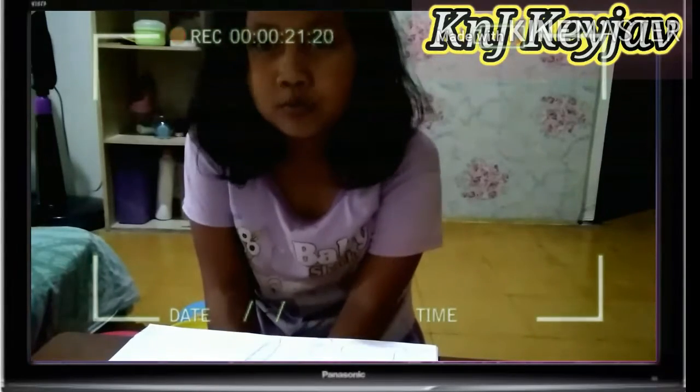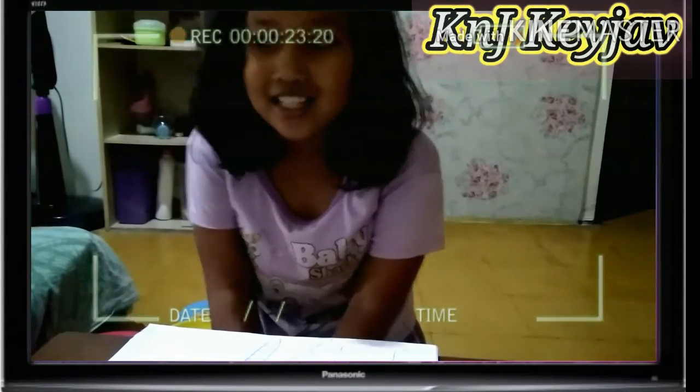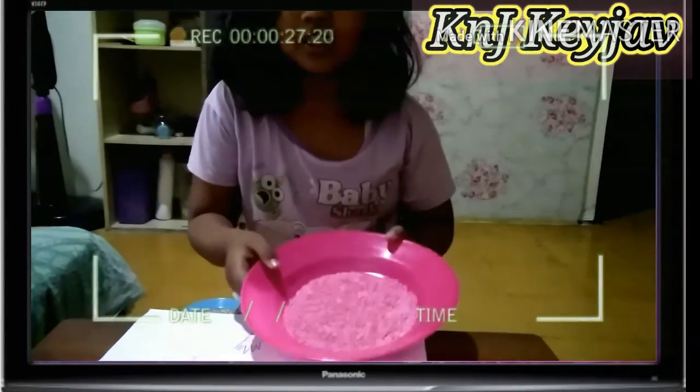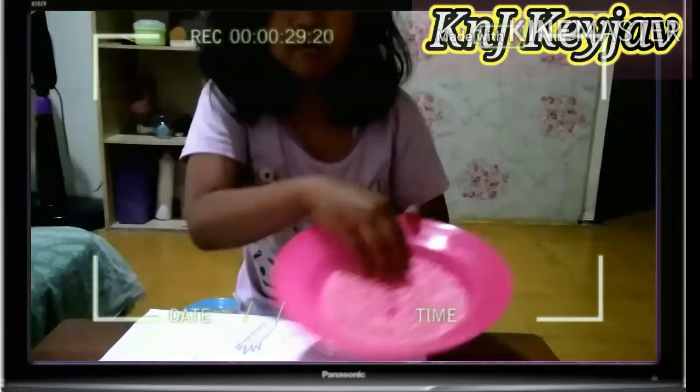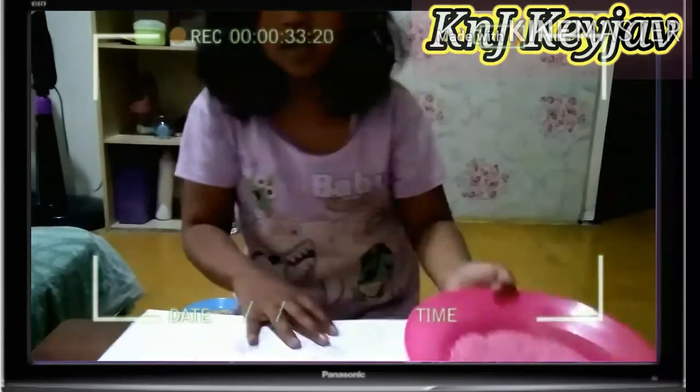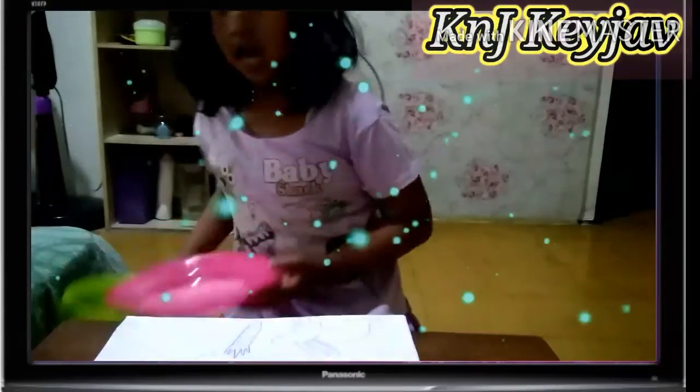Jadi kali ini aku mau membuat mozaik. Ini ada ban-bannya. Disini aku buat kelinci ya. Yang pertama ada beras yang udah diwarnai dengan jingga. Pink ya.